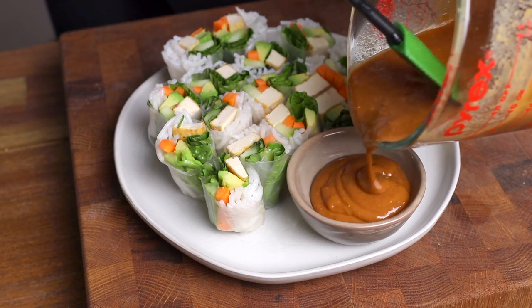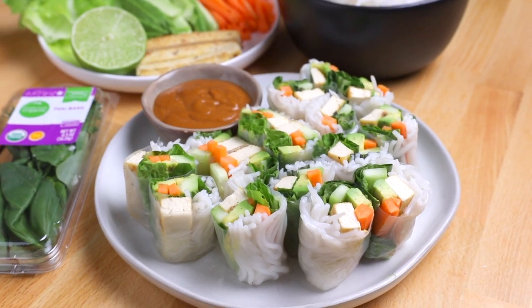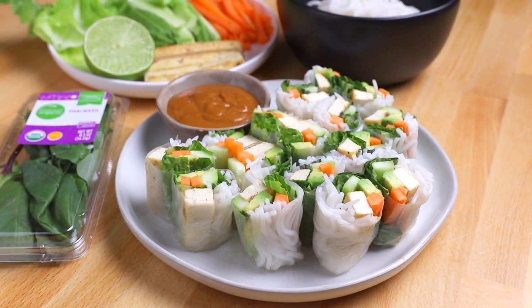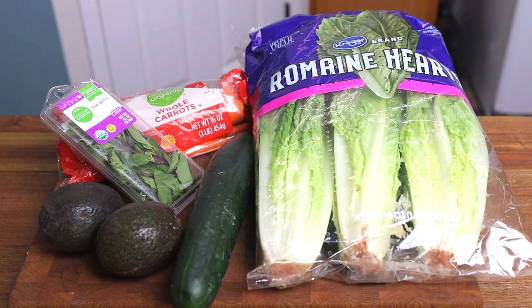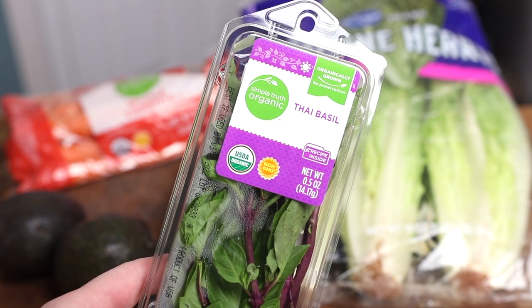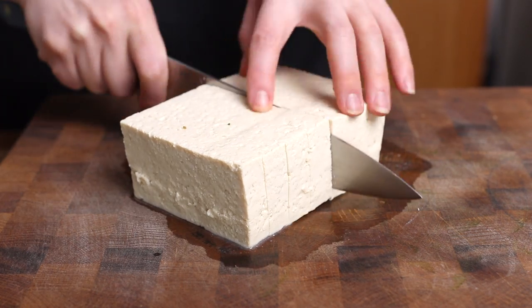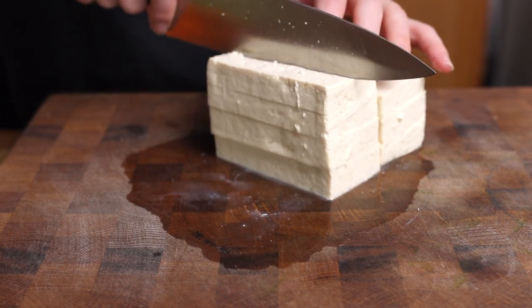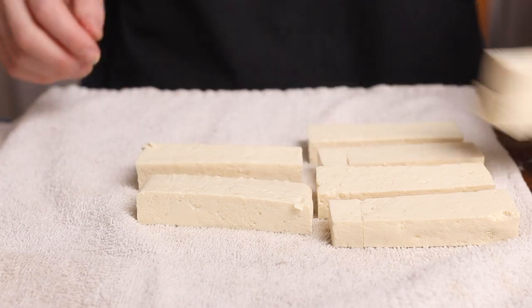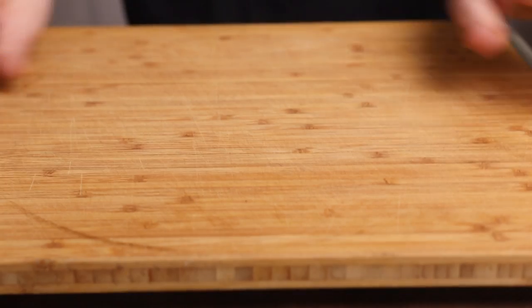These fresh vegetable spring rolls are a staple for me every year when spring and summertime roll around. My go-to veggies are cucumber, avocado, carrot, and lettuce, but you can get creative and use any veggies you like. My local Kroger also started stocking Thai basil, so I have some of that to add — but you can also use cilantro, fresh mint, or a combination of the three. I also like to pan-fry some tofu for extra protein. I take a block of firm or extra firm tofu, slice it into strips, then lay them out on a clean kitchen towel and weigh them down with a cutting board to press out any extra liquid.